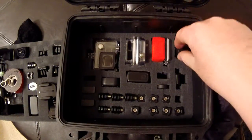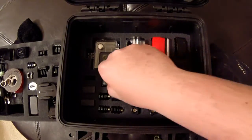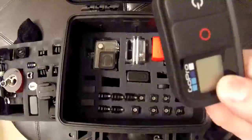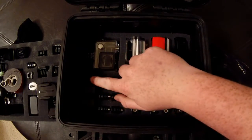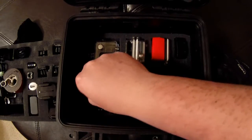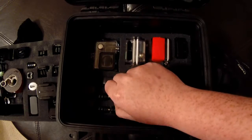I got my LCD backpack in that little pocket there and I got my Wi-Fi remote right here. Then I got all my extra batteries there, with the other batteries already in my camera.